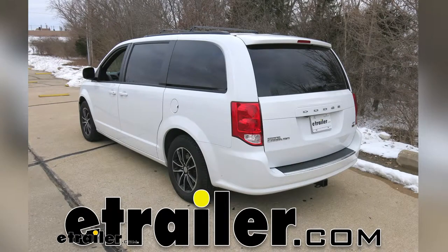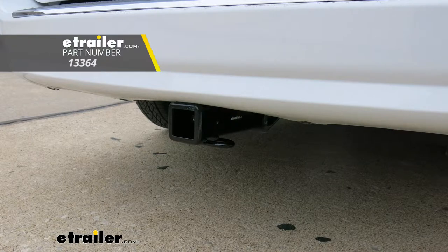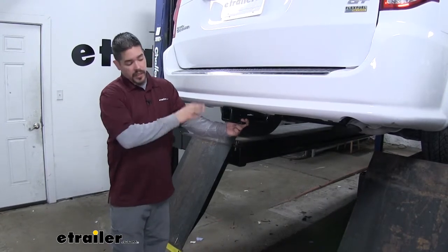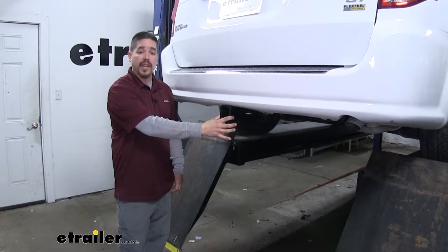Today on our 2019 Dodge Grand Caravan, we're going to be taking a look at and showing you how to install the Curt Class 3 Custom Fit Trailer Hitch Receiver. Here's what our hitch is going to look like once we have it installed. The cross tube is going to be hidden nicely behind the bumper and all we're going to see is that receiver tube sticking out.